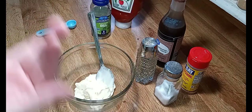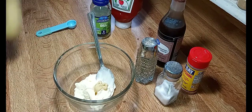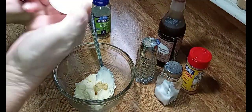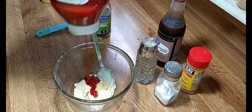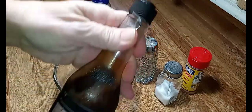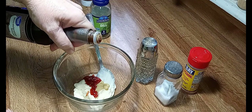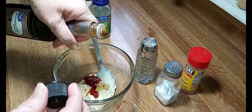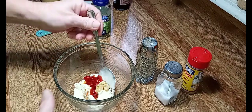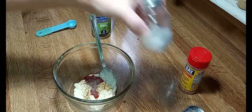I'm going to add a squirt of Dijon mustard. I'm going to add a squirt of ketchup. Got a couple little drops of Worcestershire sauce — just a tiny bit. I don't even think that was a teaspoon. Black pepper — that's to taste. Some salt.